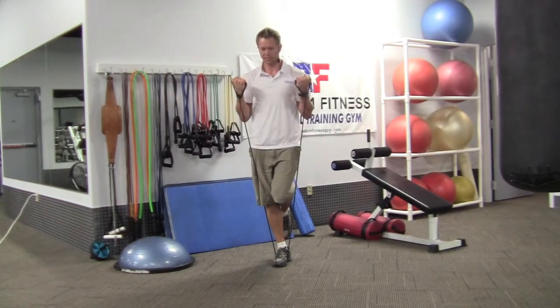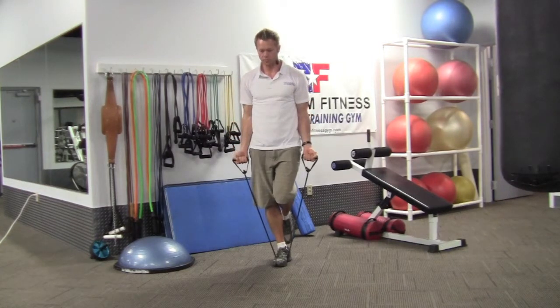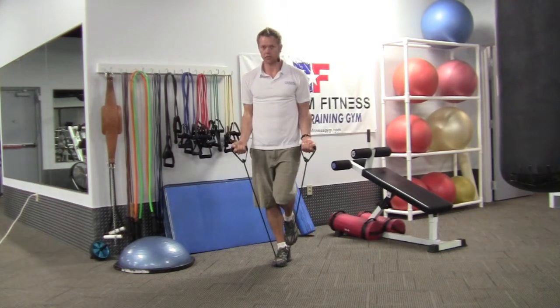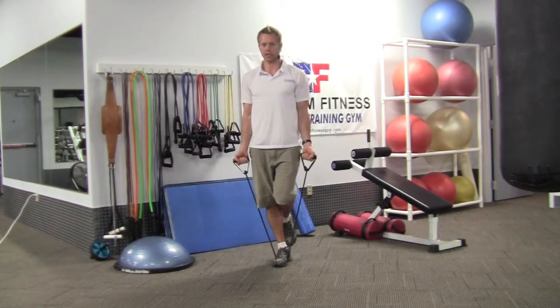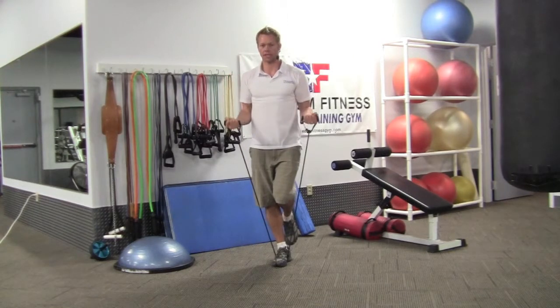Curl up. Squeeze the biceps at the top. Relax nice and slow. Up and squeeze. Down nice and slow. Stand nice and erect — shoulders back, head up, stomach in tight. Pause at the top, then relax nice and slow.